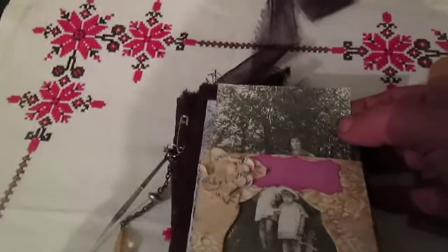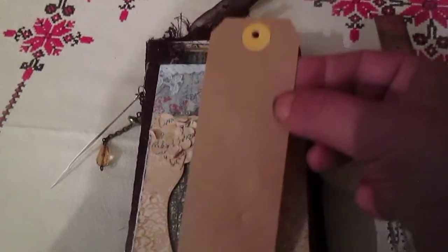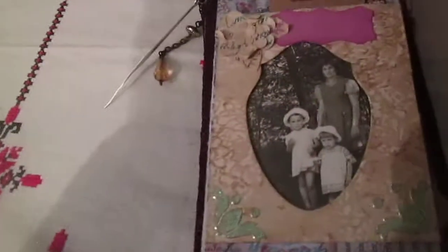Here is a handwriting letter and some labels. Here is a real photo — a mother with two children. Here I use my design paper, and here is from some packaging — I made it like a tag. I just punched a circle and made a card so it's possible to write on both sides. Inside on this page is this card.